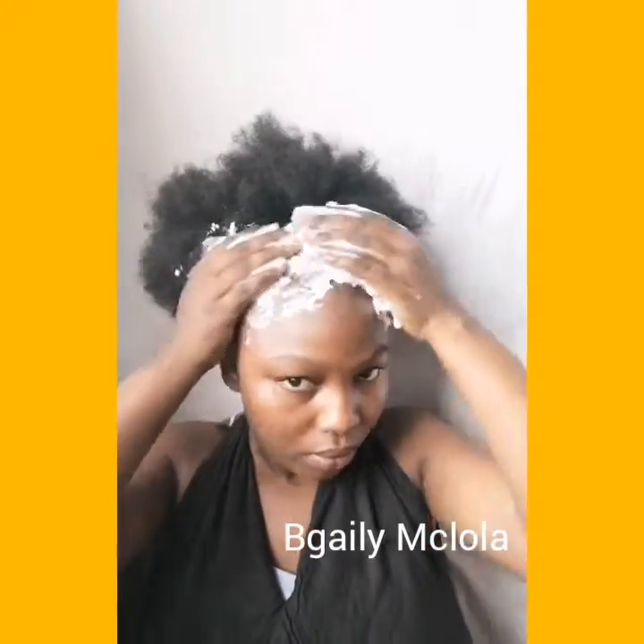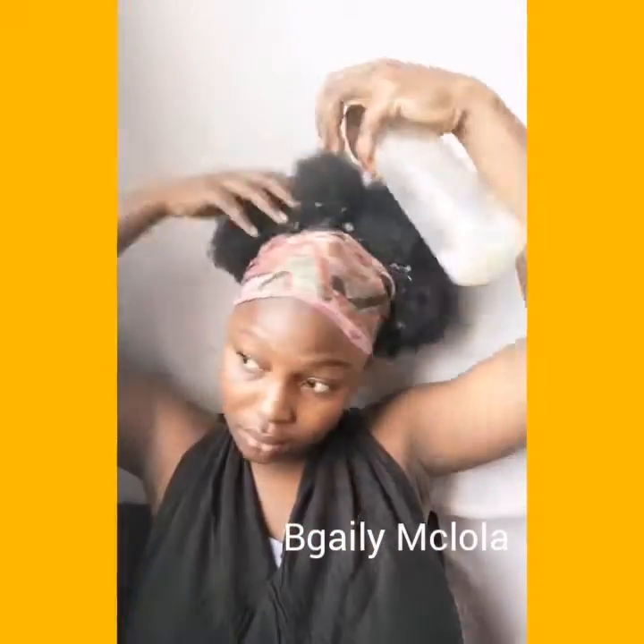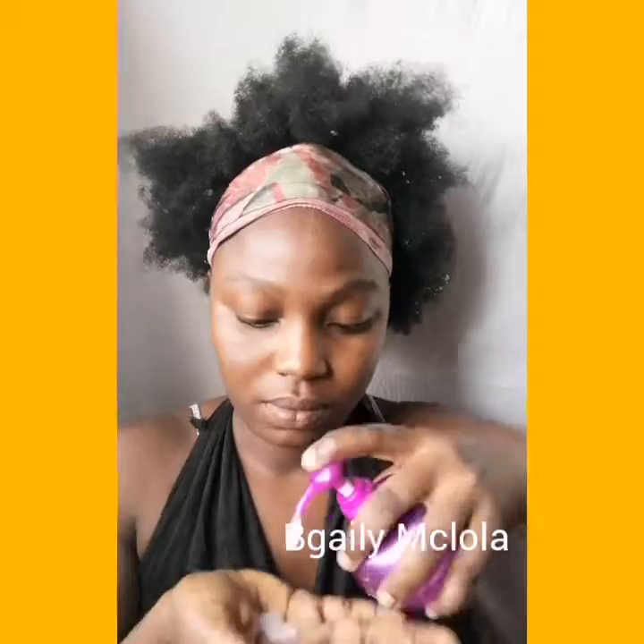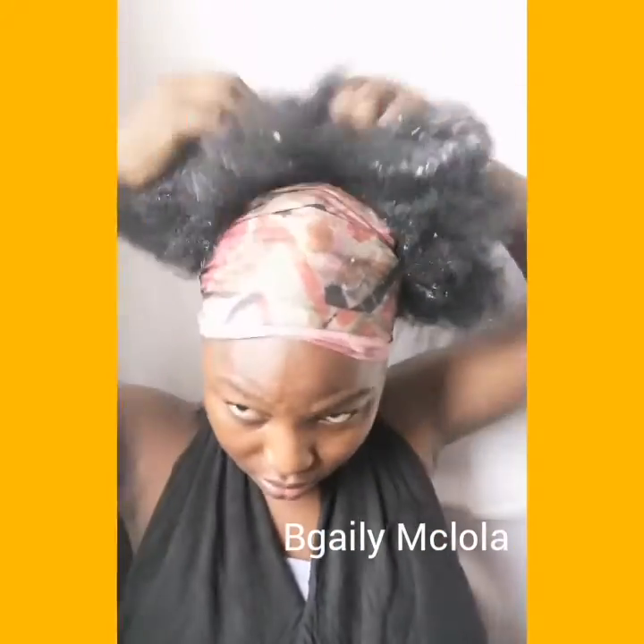Now we're through with our edges and it's so sleek. I'm going to be using this mousse on the front part of my hair and edges. I'm just going to be using my scarf to hold it in place. Now for my fro I'm going to be spraying it with more water and conditioner mixture.